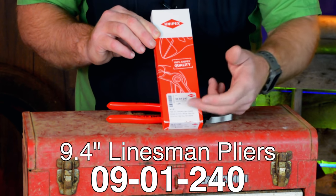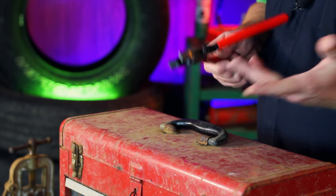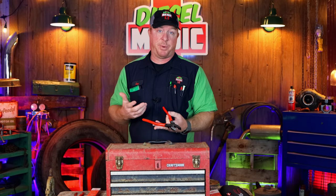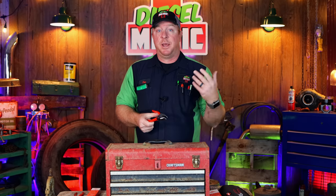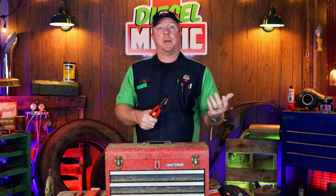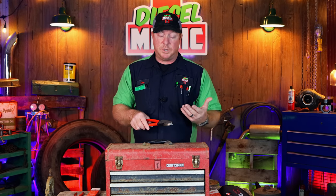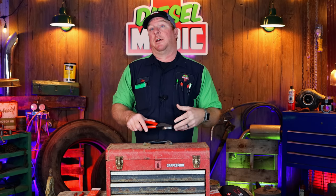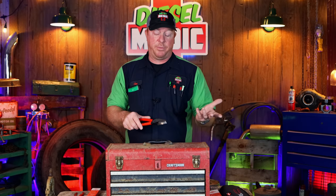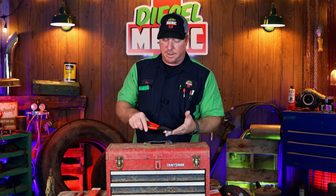The first thing I got is the 9.4-inch lineman's pliers — the part number is 0901240. The reason I purchased these is I had an old pair that I'd had forever. For those of you that know me, I have a cattle farm and we do a lot of fencing work, always having to repair fences and such. Having a good pair of lineman's pliers to cut barbed wire, electric fence wire, and be able to twist stuff — they're pretty invaluable. The pair I had was pretty much wore out, probably 15 years old. I've been a fan of Knipex stuff and they've never let me down, so I decided to try their lineman's pliers.